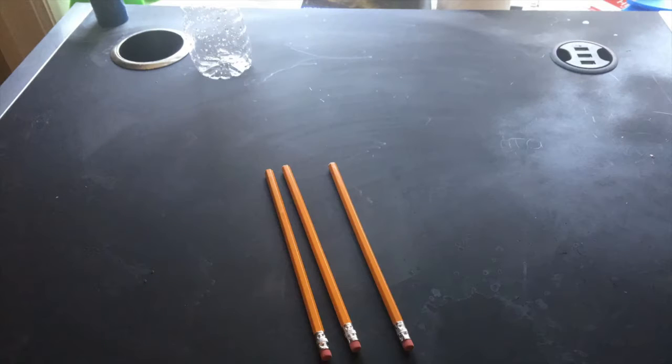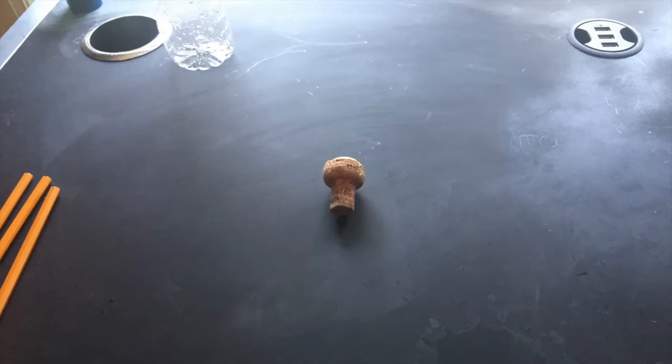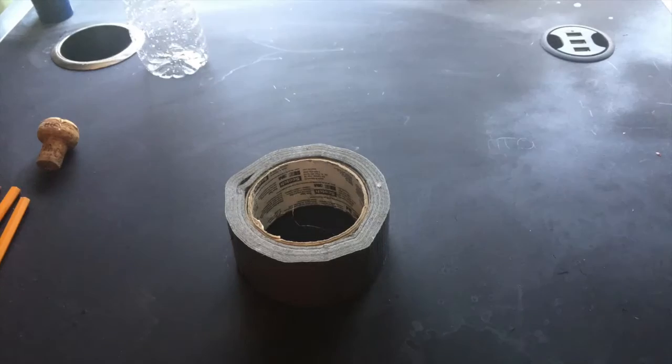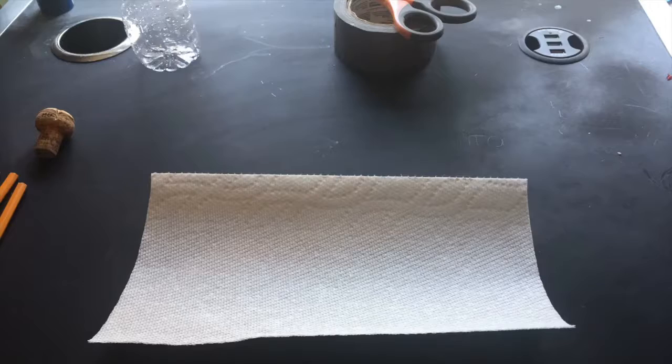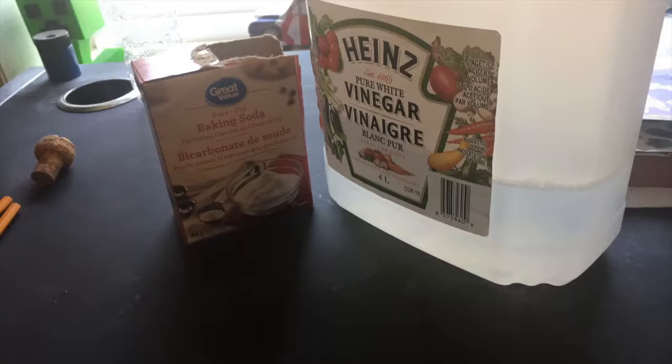Hey campers, it's Sarah! Today I'm going to be teaching you how to make baking soda and vinegar bottle rockets. For this you will need an empty bottle, three pencils of the same length, a bottle cork — ask an adult to help you find one — duct tape, scissors, paper towel, things to decorate with, baking soda, and vinegar. You'll also need to grab an adult. This is my brother Adam.